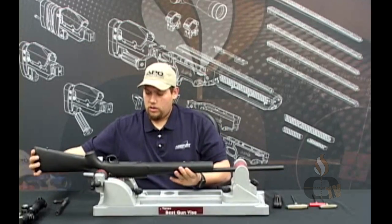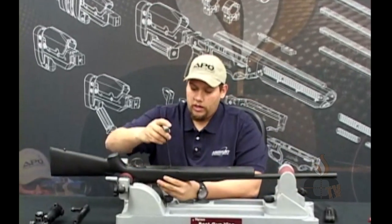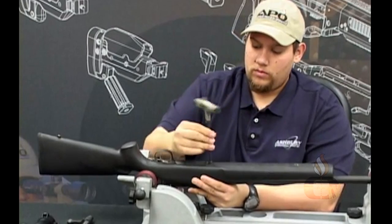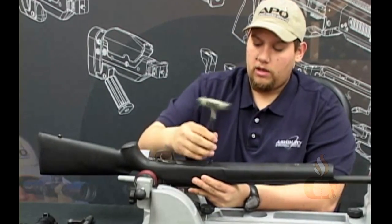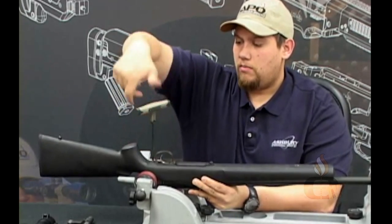Unlock your gun vise, take your barreled action, flip it over onto the top, and go ahead and remove your two action screws with an Allen wrench or a torque wrench, whichever model you have.